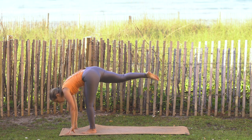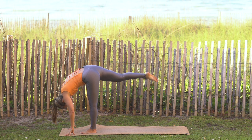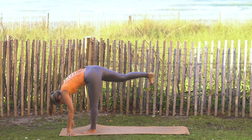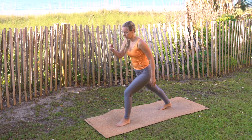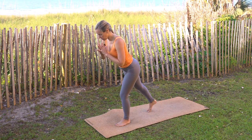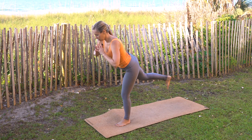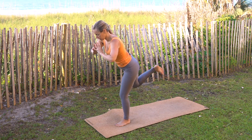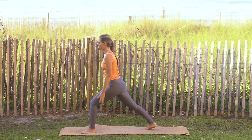Gently release fingertips to the mat, coming into standing split, let the heart melt down towards the left thigh, left toes come behind you. Flex through the right toes, bend gently into the left foot. Come into a shortened lunge, bend deeply into the left foot, begin to take toes up off the mat — using the right glute to help you. If it feels good, kick the right toes back behind you: three, two, one. Beautiful job — step right foot back, arms reach up.